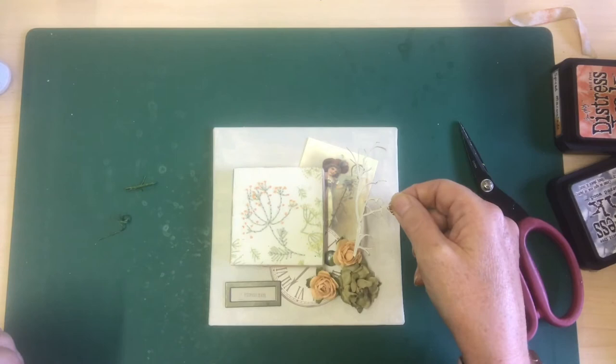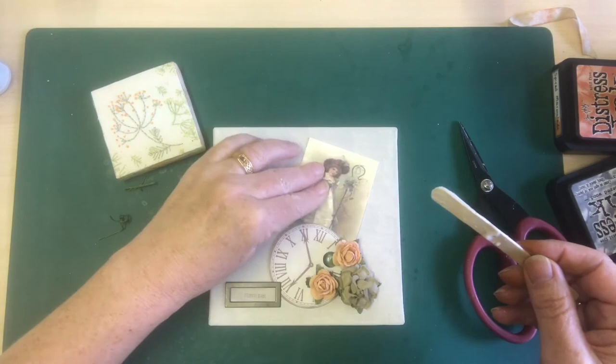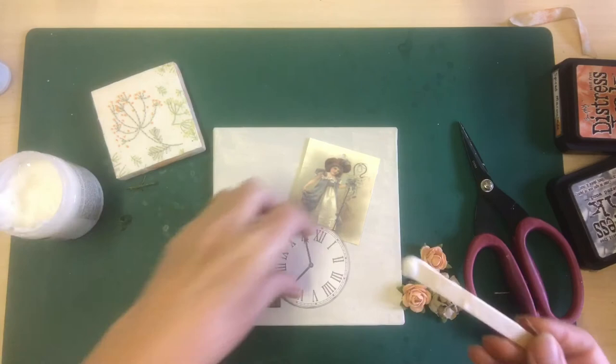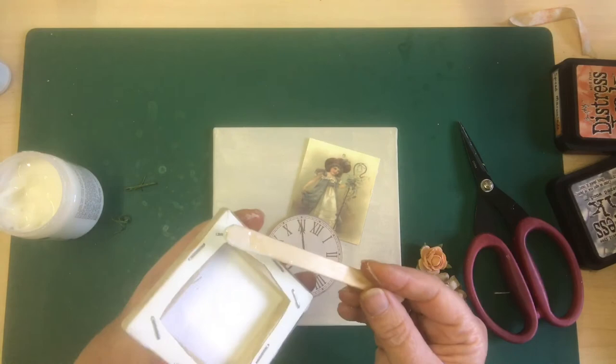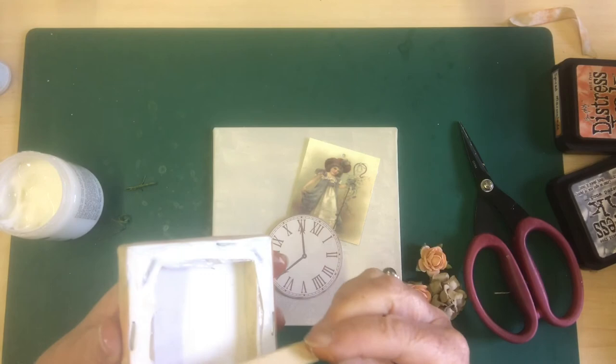Time to put it together. Working from the back, let's get this matte medium out again and pop a little bit under my shepherdess. If it falls loose that's fine — a little bit of movement, I'm perfectly happy with that. Let's have a little bit behind the clock. Because I'm using the matte medium it's not an instant dry, which means I've got a little bit of wiggle room if I want to move things around. My canvas is going to go on there too — this will take a few minutes to dry, it might even take a few hours.